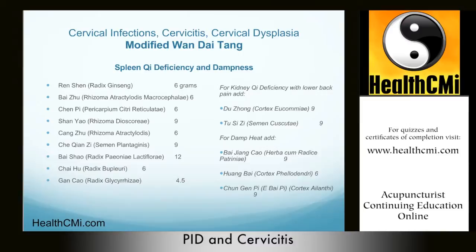Chai Hu enters the liver and gallbladder channels and is very much a channel-leading herb. It also enters the pericardium and triple burner. It smooths the liver qi and helps to raise the yang slightly. Chai Hu is present along with Gan Cao to harmonize the formula and benefit the qi.